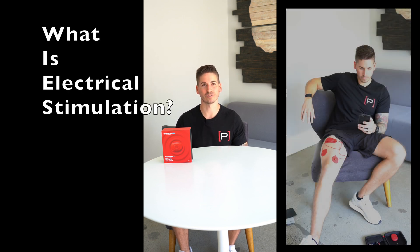For starters, what is electrical stimulation? It's a way to produce muscle contractions by placing electrodes on the skin and using an electrical current to stimulate muscle fibers and nerves.